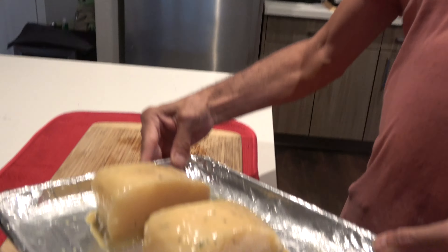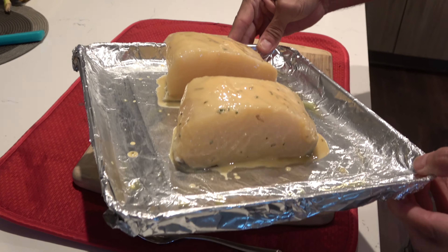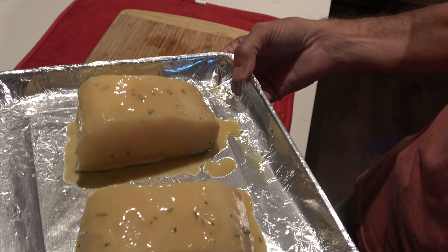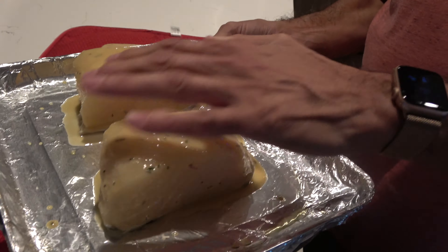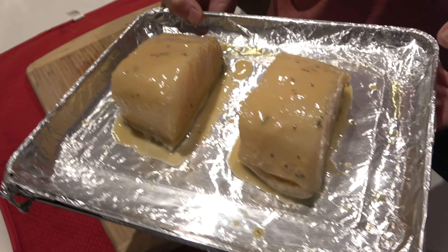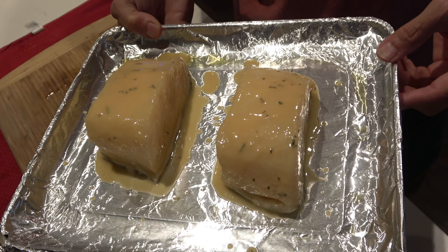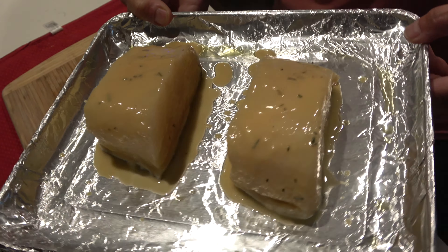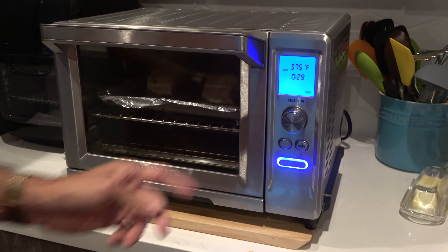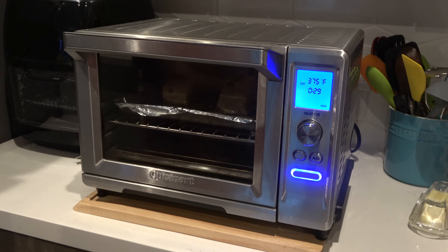Okay, we're back to the Chilean sea bass dinner. Here it is — it's nice and thick, about two inches thick. I'm putting this in my convection oven at 375°F for about 30 minutes. When the glaze is nice and brown, hopefully it'll be done. I'll check it with a skewer or toothpick to make sure. So this goes into the oven — 29 minutes, we'll see what it looks like.